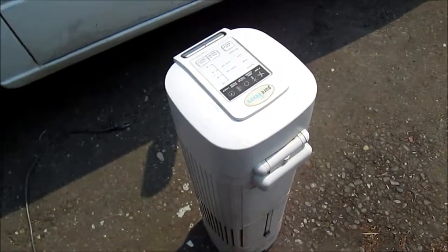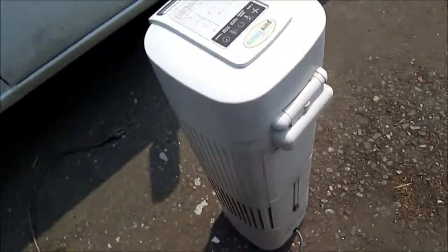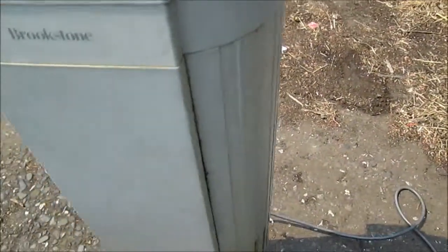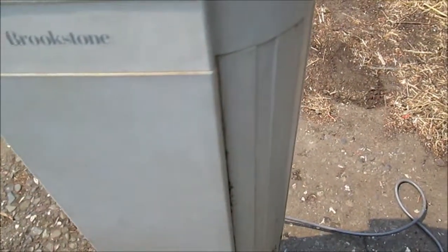It's Bill the Handyman up here in Northern California. How are you all doing today? Here's your Pure Air Brooks Stone Air Purifier.